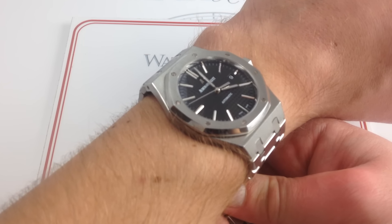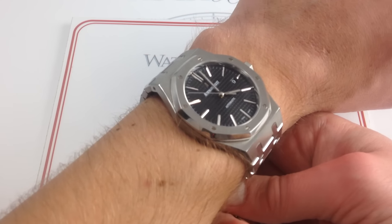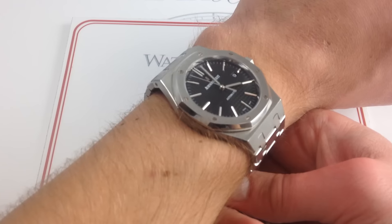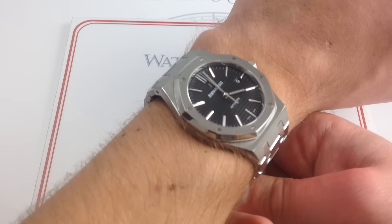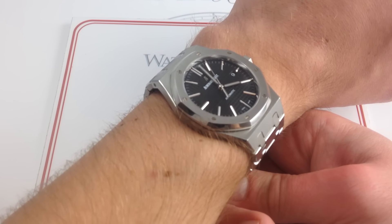I've highlighted a silver-dialed variant of this model on the channel before, but I wanted to highlight this one to show how the dark dial really changes the character. It's definitely more masculine, it's definitely more aggressive, and I think it tilts the watch toward the sportier end of the spectrum even a few more degrees than the increase in case size.